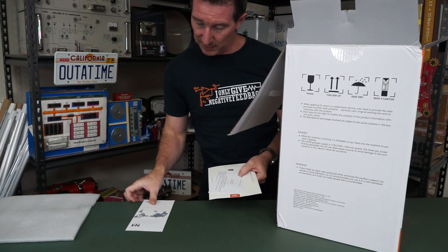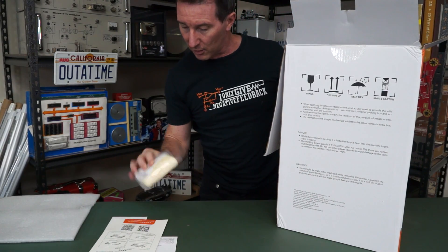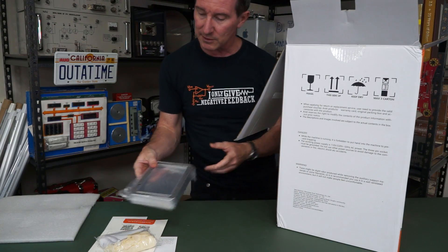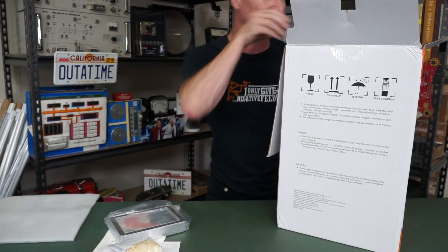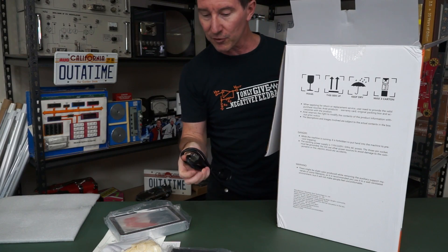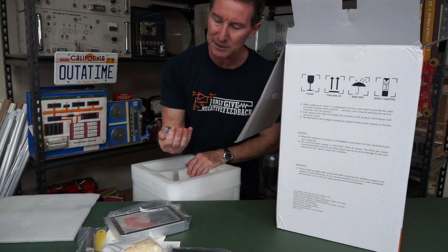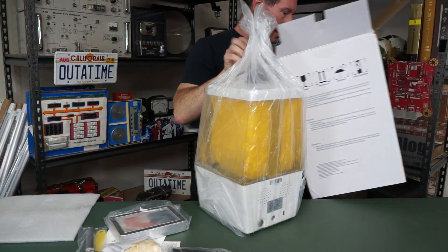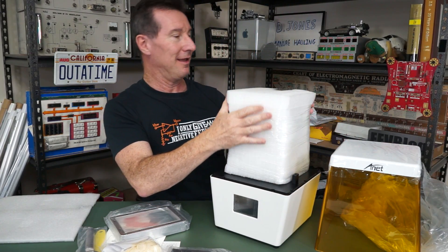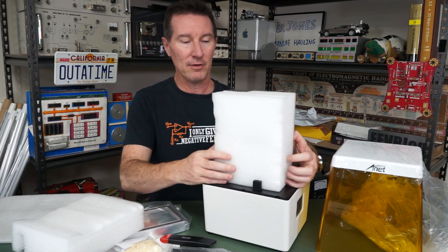Unboxing: we have a user manual, warranty card, a quick-start cheat sheet. We've got rubber gloves — very handy. That looks like a build plate. We've got a power adapter with a DC barrel jack, a couple of big thumb screws, one of those Yankee plugs so that's no good here. Looks like we have a couple of scrapers — metal and plastic. We've got a USB stick; I'll download the latest software. Let's get this bad boy out of here. Looks the part — they've wrapped it all up, nicely protected.